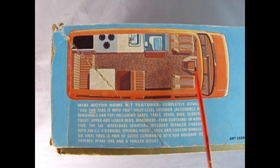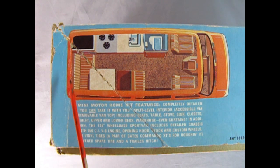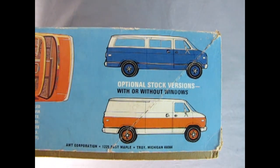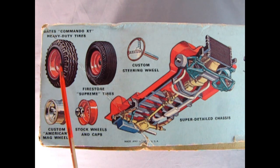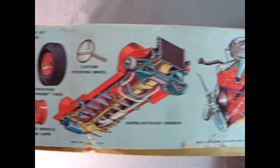On this side of the box we can see the cool features of this van, like this nice sink and stove, and here's a little bench to sit on as well as a table. I really like this model, it's cool. And you can also build it with these other amazing features as well. On this side of the box you can see the really cool Gates Commando XT heavy-duty tires and Firestone Supreme tires. You get these cool custom American mag wheels, or you can use the stock wheels and caps.